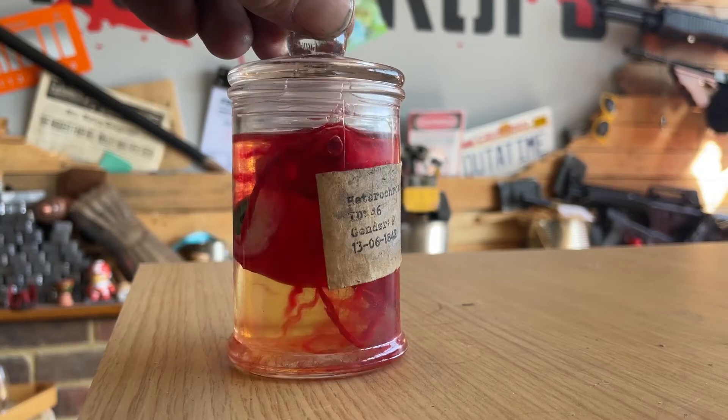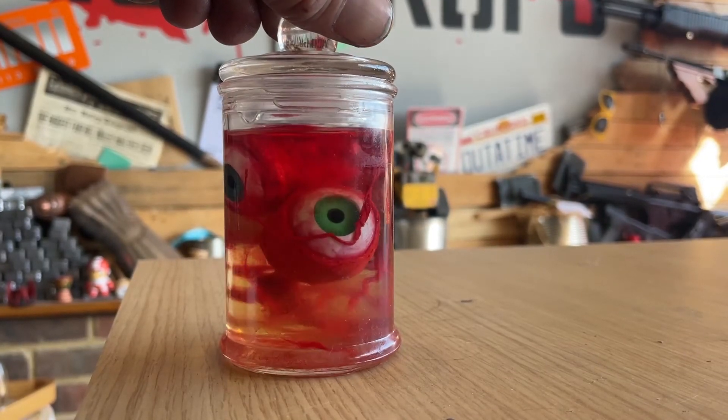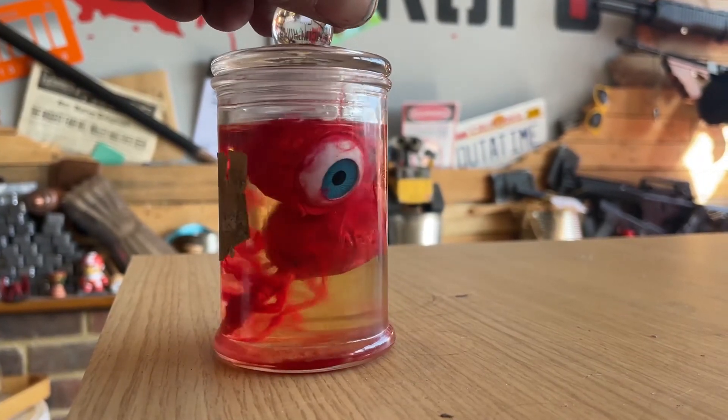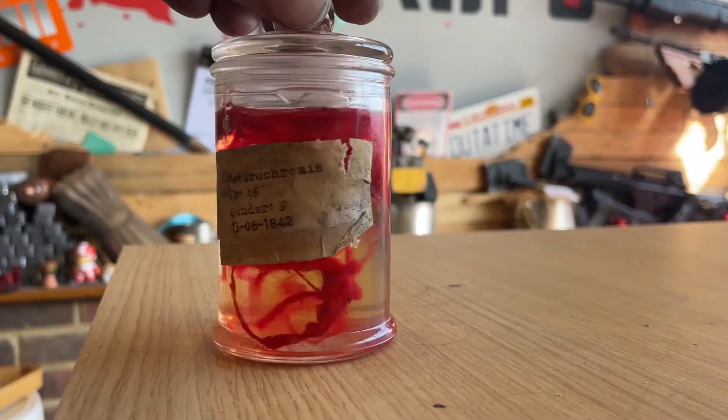Welcome to Nico Props. In this episode we are going to be making these fantastic eyes in a jar. This is very simply done with a couple of fake eyes, a bit of oil, and a bit of creativity.